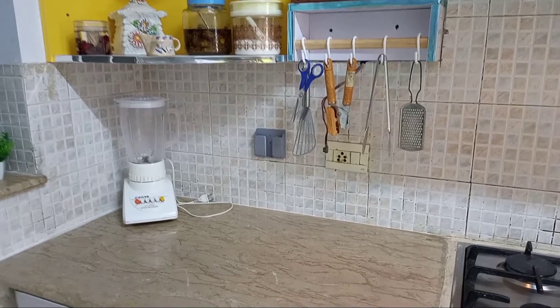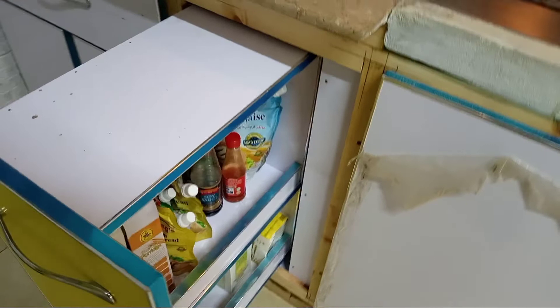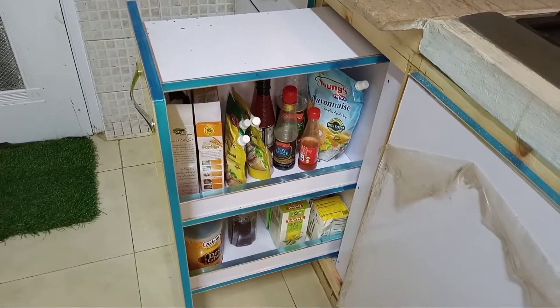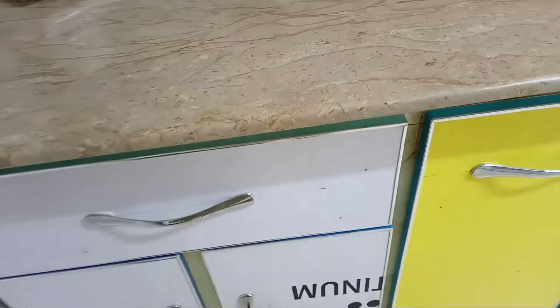On the second shelf, you can see it is organized. On the top counter, there is a grinder for daily use. Inside the first track, there are sauces — like ketchup — and in the bottom, a green tree box. Inside one drawer, we will see what we have done.